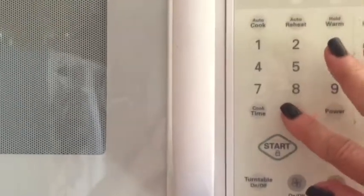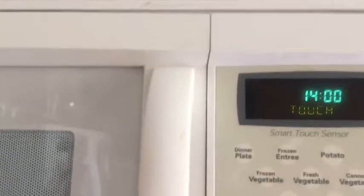As soon as it hits boiling, you want to remove it from the heat and put a cover on it. While they sit there under the cover, you'll want to have your timer ready to go and set to 14 minutes.